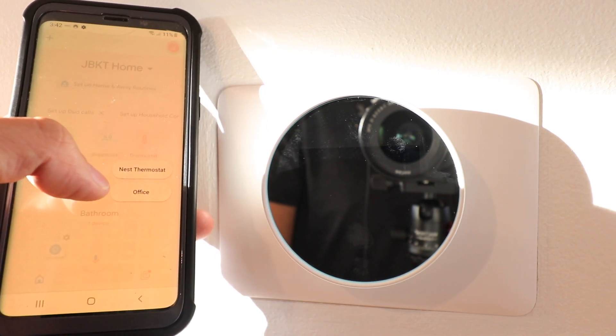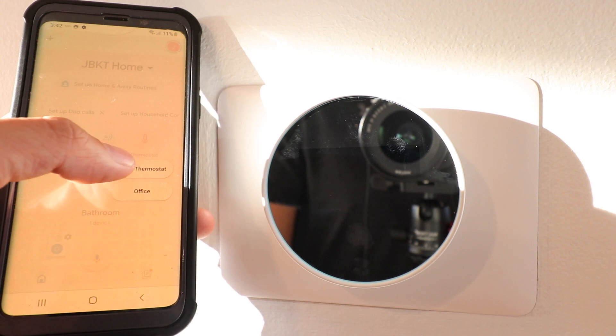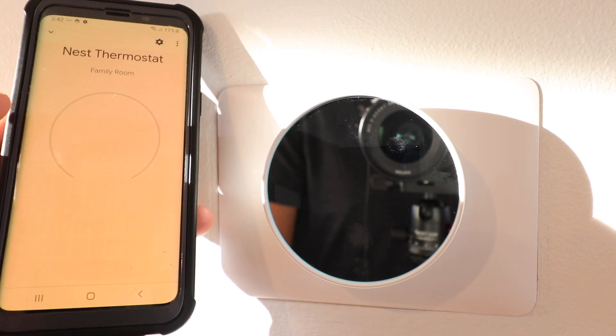If you have other Nest devices like a Nest camera, a Nest doorbell, or a Nest lock, those devices will still be on the Nest app while this device will be on the Google Home app. There is no Nest app control for this new Google Nest thermostat — all control is done on the Google Home app and Google Home interface.